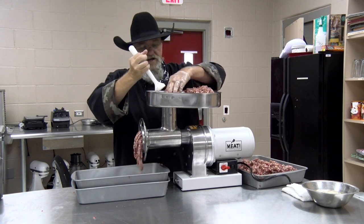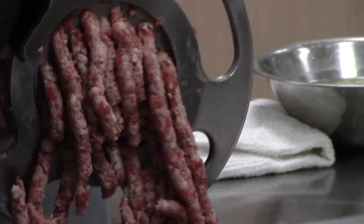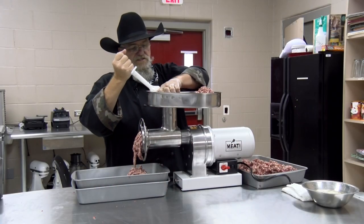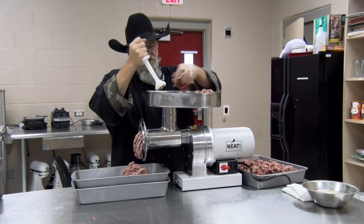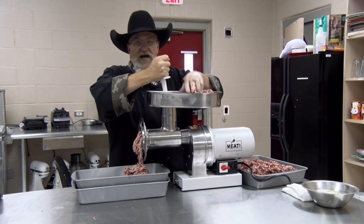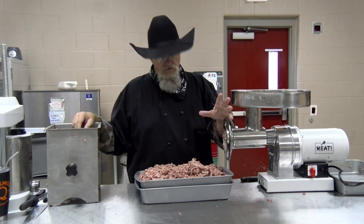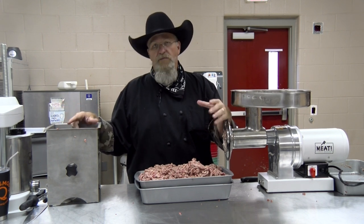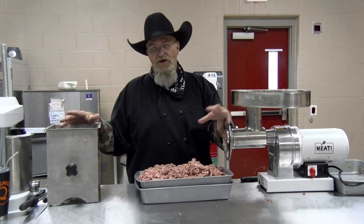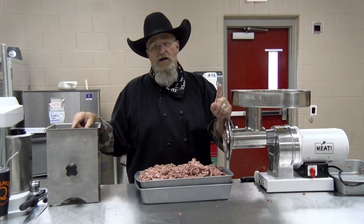I don't like a real fine sausage, so this is just going to be run through the coarse plate twice. If I think it needs a third pass I may do it, but I usually don't. With regular sausage, wild game sausage, this brisket sausage, Polish — I leave the meat with a little more texture. We got it through the grinder the second time. Now I'm going to make a patty, cook it up on the stove, and if the seasonings are right we'll mix in two cups of water then stuff it.